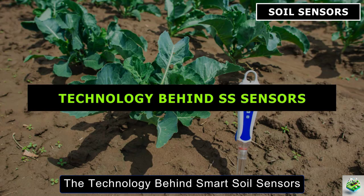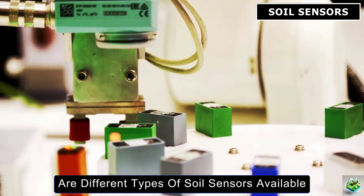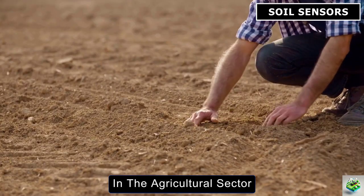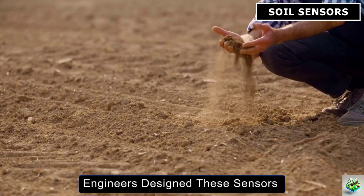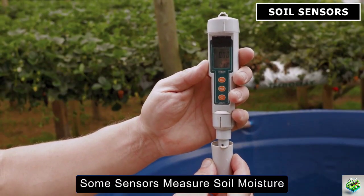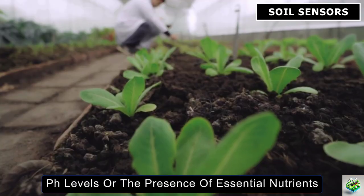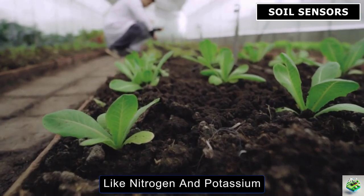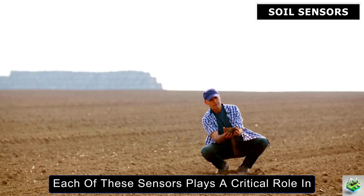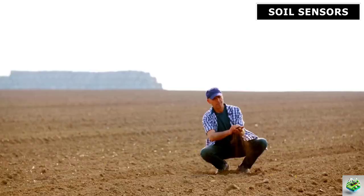The first point to understand is that there are different types of soil sensors available, each with its own unique function. In the agricultural sector, engineers design these sensors to monitor specific aspects of the soil. For example, some sensors measure soil moisture, while others track temperature, pH levels, or the presence of essential nutrients like nitrogen and potassium. Each of these sensors plays a critical role in providing farmers with real-time data, allowing them to make more informed decisions.